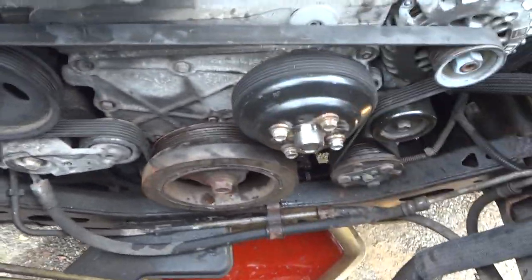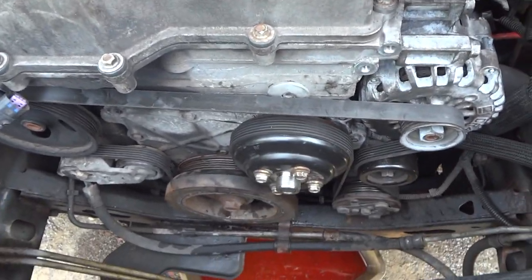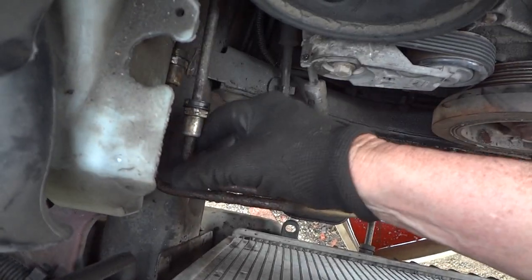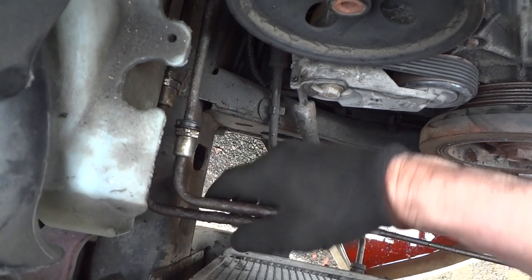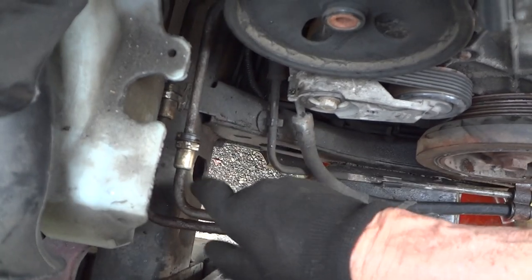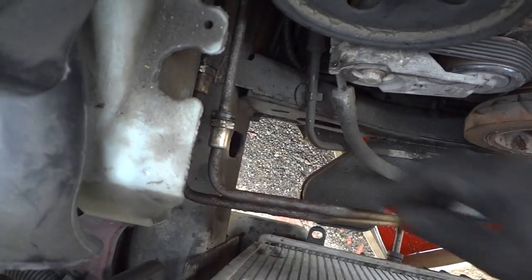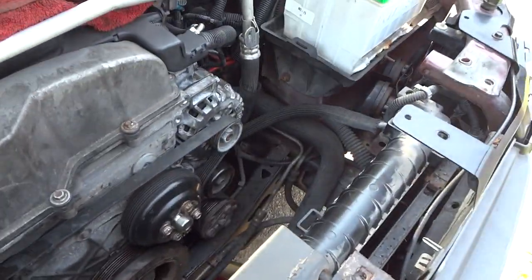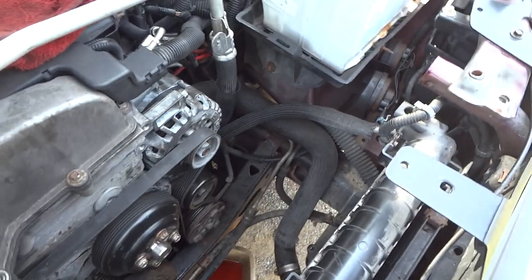Now all we've got to do is put everything back together — the fan, the clutch assembly, and all that. The thing I'm a little squeamish about is that on all these Trailblazers and Envoys, these lines rust and if you bend them too much they'll break, and I've got a lot of rust. I've got to be very careful. After I put all this back together I'm going to start it up and make sure nothing is leaking before we even attempt to drive it. We may have to replace those later.